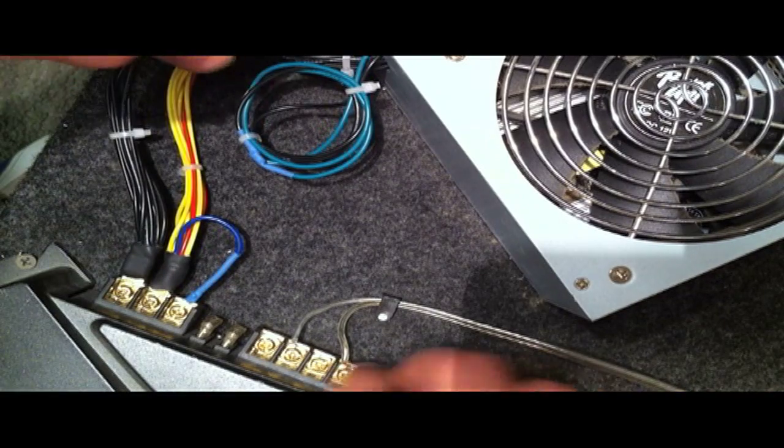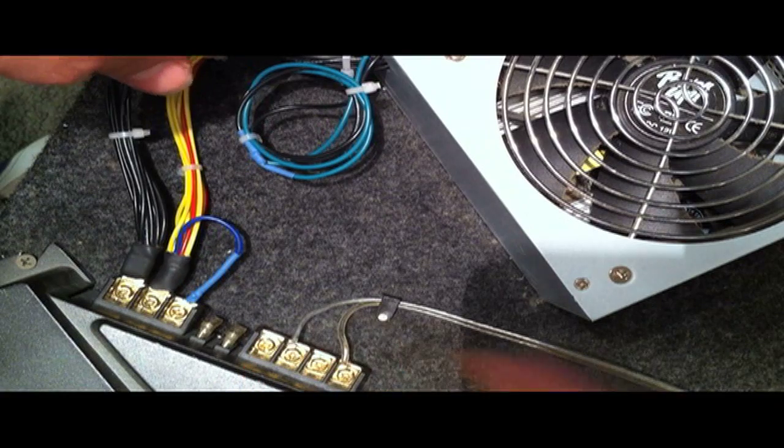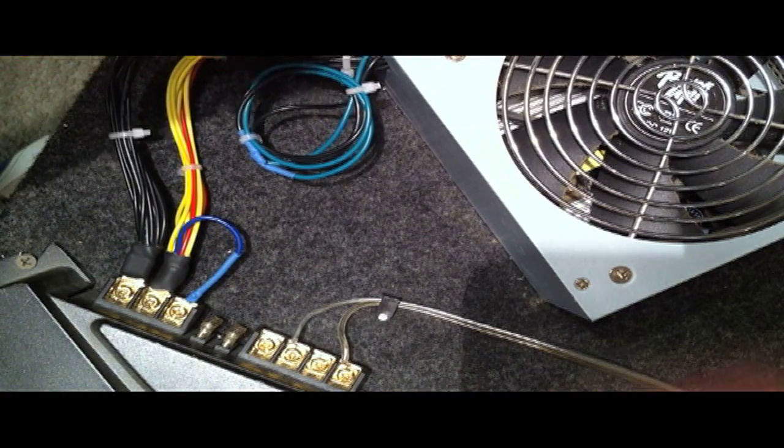Additionally, I already bridged the speaker wire for the mono one-subwoofer feature that most amplifiers have, since I'm only running one subwoofer.